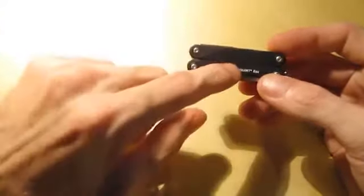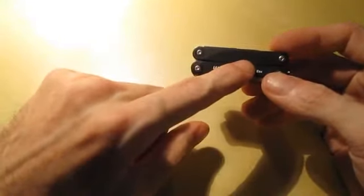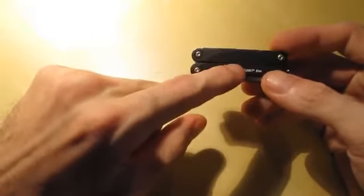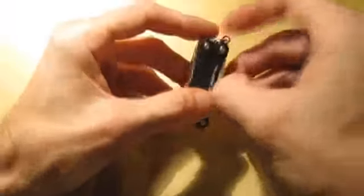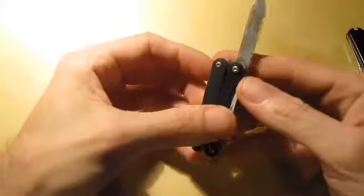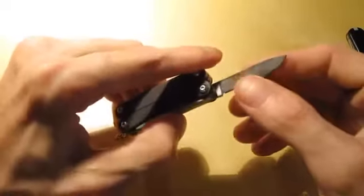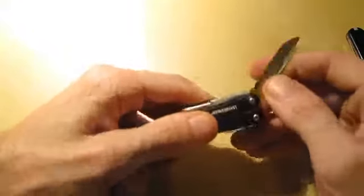Now, if you know this tool, you'll know it doesn't have tweezers. However, the plier heads can actually pull hairs and pull splinters out — they're that good, they're like tweezers. I'll show you that in a minute. First of all, you get a knife — standard on all these. It's a pretty sharp little knife. I'm not crazy about the one-sided grind, it's only ground on one side, but it's decent. It'll sharpen, and it is sharp.